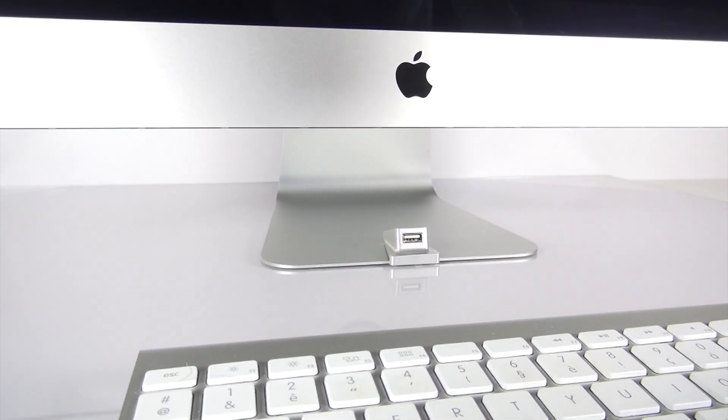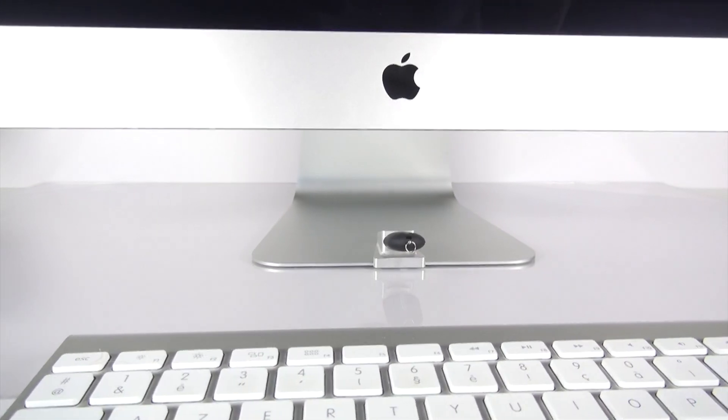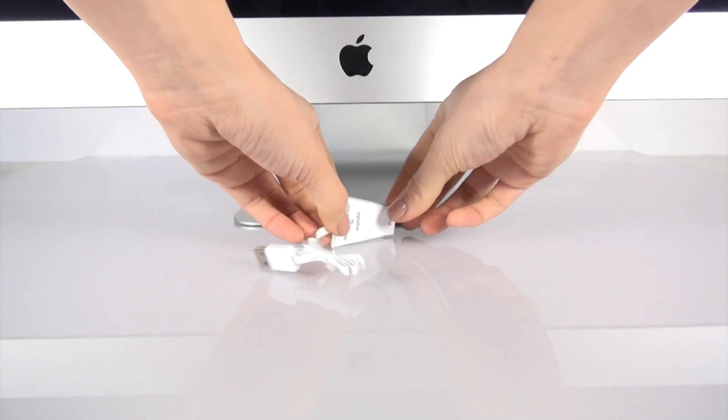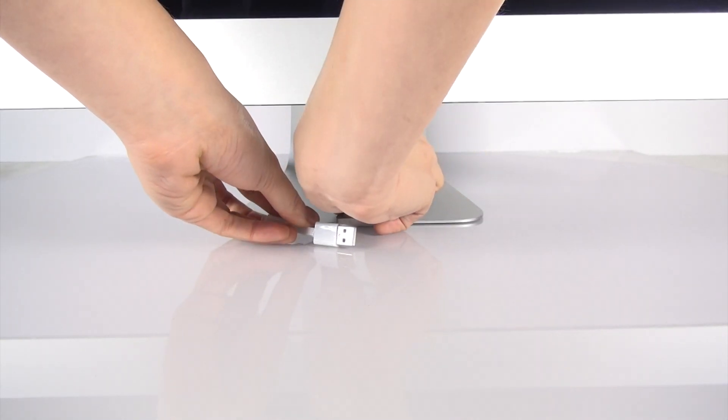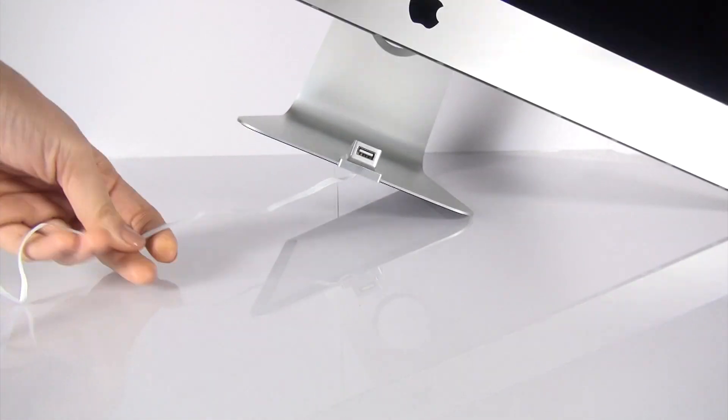Our solution? The iMac Companion. The iMac Companion allows you to seamlessly connect all your USB devices to the front of the iMac. A simple yet beautiful solution. And it's easy to install too. Just peel off the protection layer, press the iMac Companion to the foot of your iMac and pass the ultra-flat cable underneath.